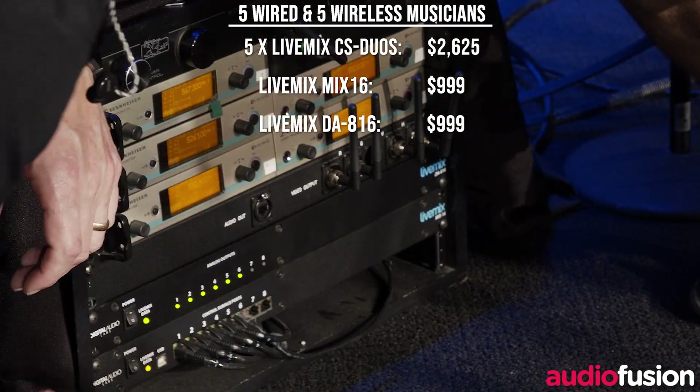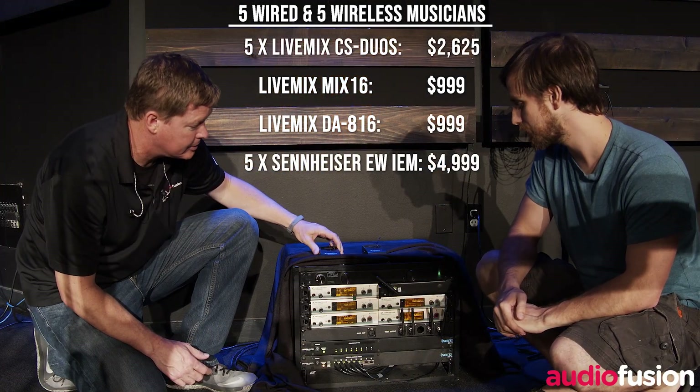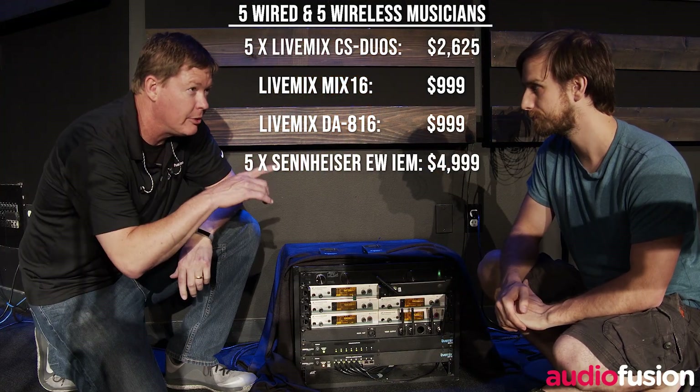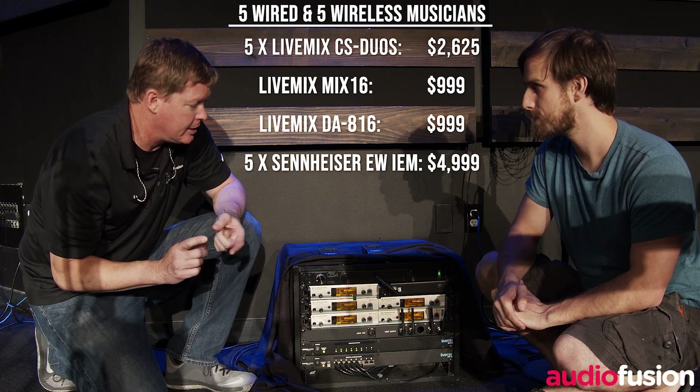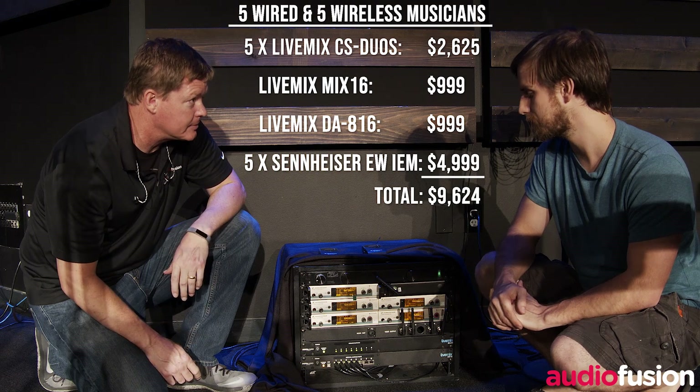So you've got five transmitters here for five of these Sennheiser wireless packs? Correct. So your system here with five LiveMix units can service five musicians hardwired and five musicians wireless. Yes.